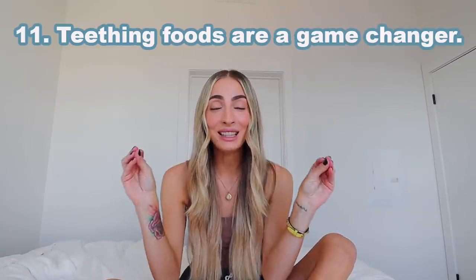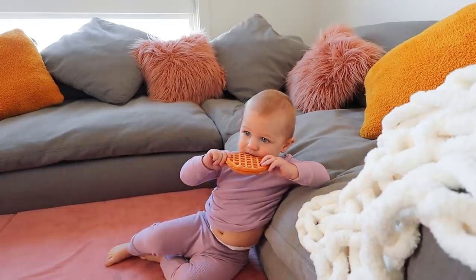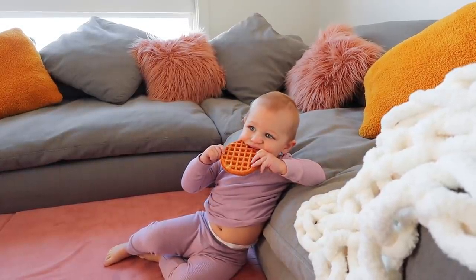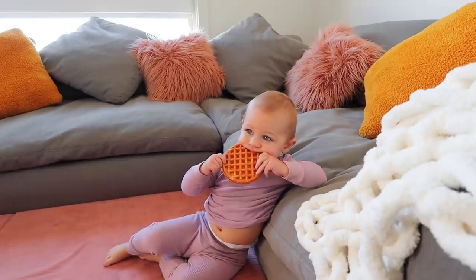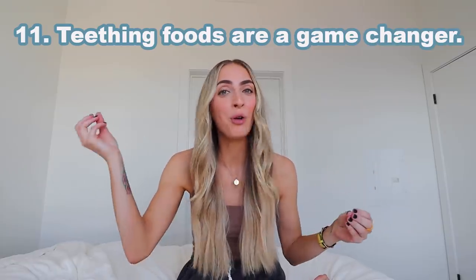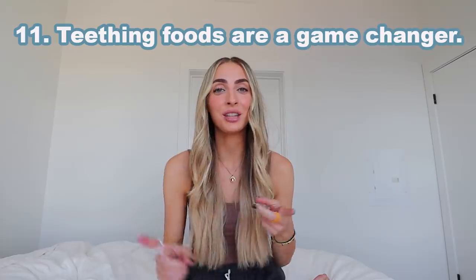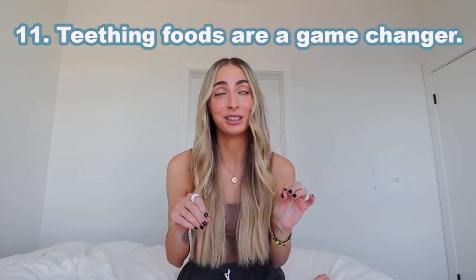Number eleven — I have a bonus one, I only did ten last time. This is a teething tip hack. I gave you my popsicle hack last time — popsicles are great for teething, and those silicone teething pops are great. Teething toys didn't really work for us, but I found teething foods to be one of the best things. If you find it hard for your child to eat when they are teething, that can be a common thing. The foods I love to offer are frozen waffles — they are so simple because you serve them frozen. You don't even need a toaster, you just open the box and pull out a nice cold waffle. My daughter loves them. Other great ones are celery and cucumber, but those frozen waffles are just so easy.